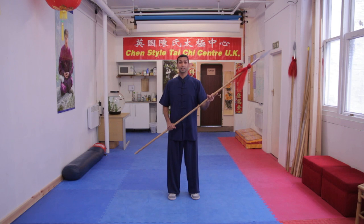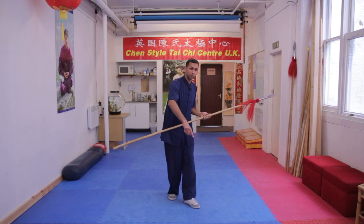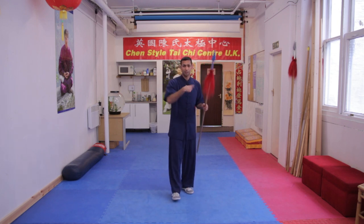We're going to look at the basic spear spinning from Chen Tai Chi. We're not going to look at the full martial flower — just a basic aspect of learning to spin the spear.